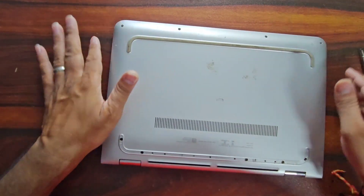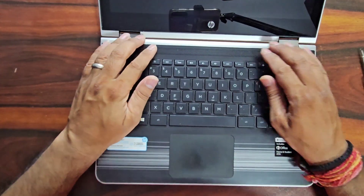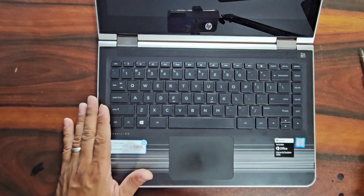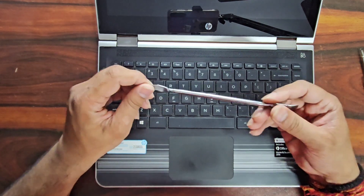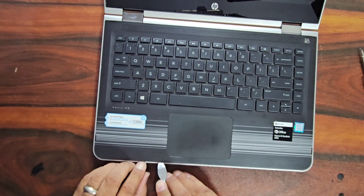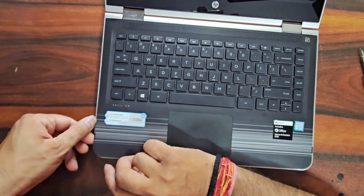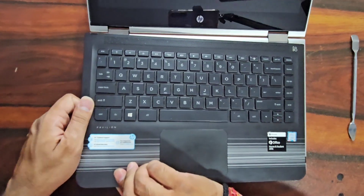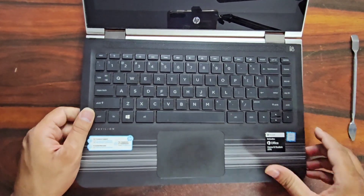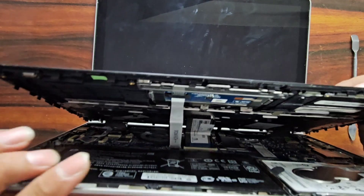After removing the screws we have to remove the top cover of this laptop — the touchpad or keyboard cover. To remove this we need an opener to make a little gap here, then insert the opener into the gap and very slowly pull it upward. But don't fully remove it yet.